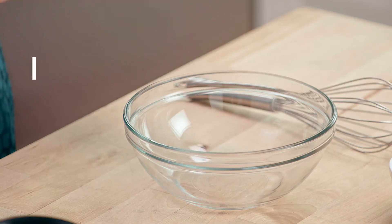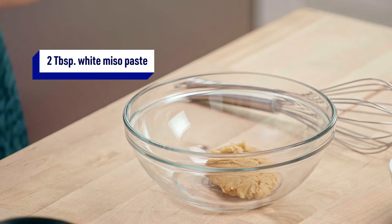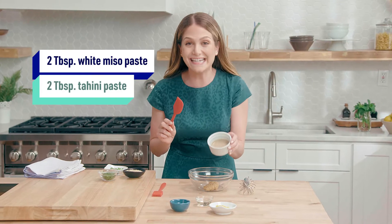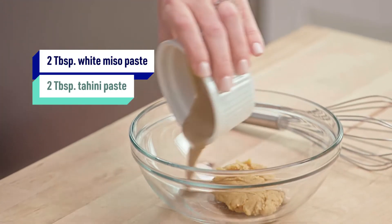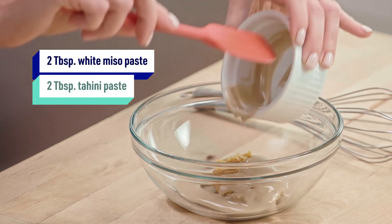Here we have miso paste, which is made from fermented soybeans, so it has a ton of good-for-you probiotics. This is tahini paste, which is basically ground up sesame seeds, so it's packed with a ton of antioxidants and vitamin E.